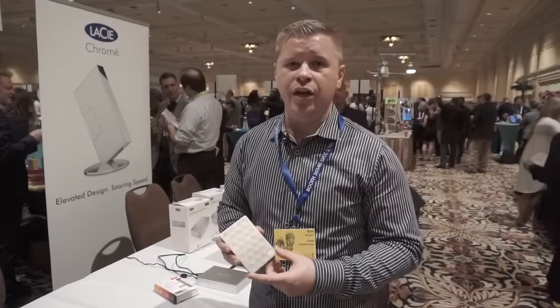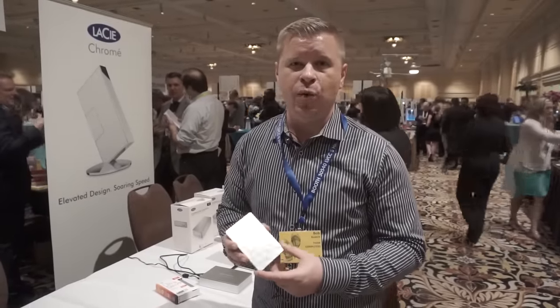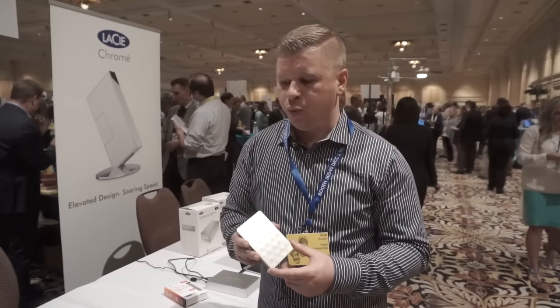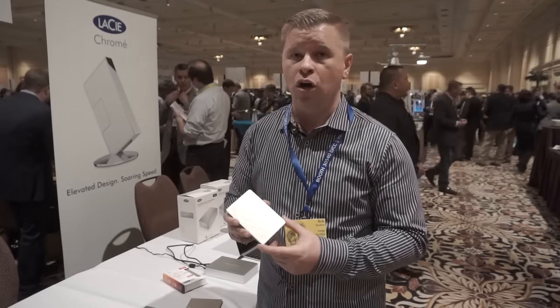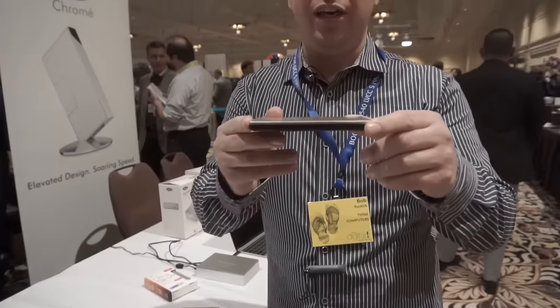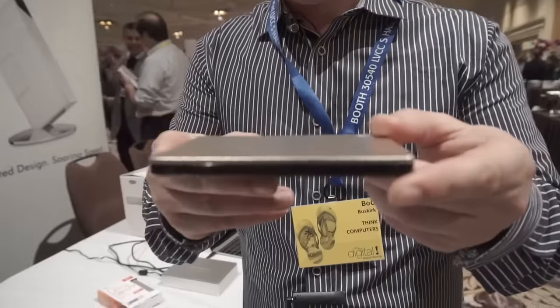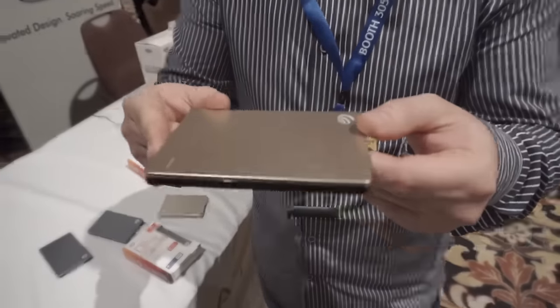What's going on guys? Bob Busker here at Think Computers and we're at CES 2016 hanging out with Seagate. We have their brand new Backup Plus Ultra Slim and as you can see, it is extremely thin. It is the thinnest and lightest 2TB drive in its class.